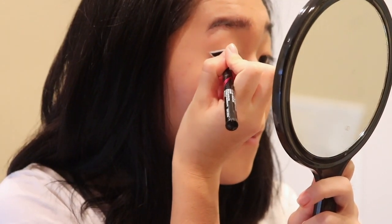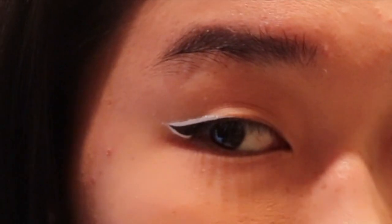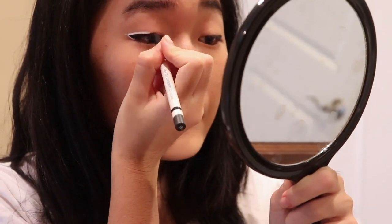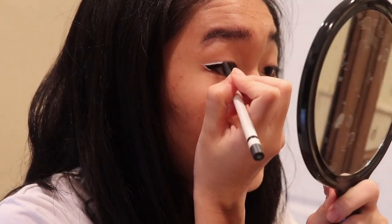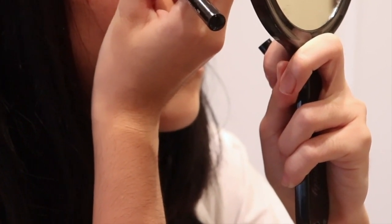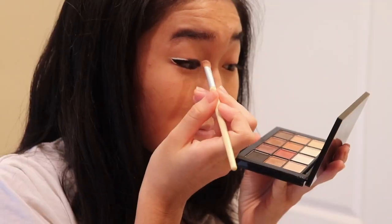I actually came up with this Among Us inspired makeup idea because my friend wanted to do group costumes where we dressed up as Among Us characters. I thought it would be a cool idea, and I took some photos after I did this and they turned out really cool. Now I'm going in with my black eyeliner pencil and just putting eyeliner over the middle part of my lid. I have no idea what my hand is doing here — that's such a weird position.